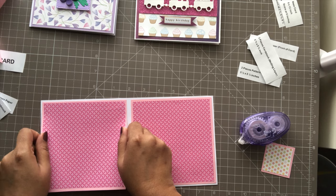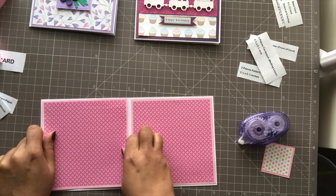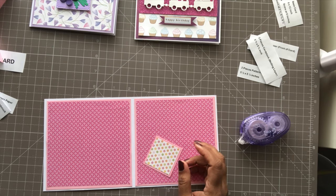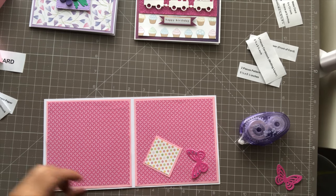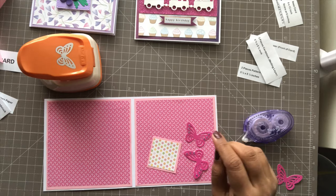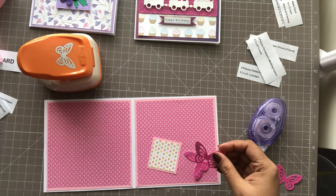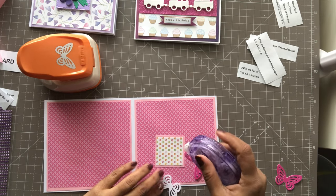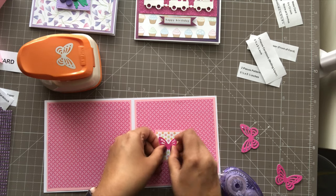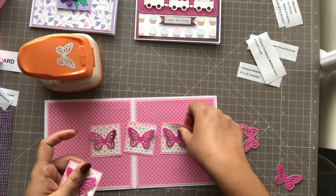For the insides, I've basically cut out some butterflies using a punch, and I put some bling on them just to make them look good. What we'll do is fix the butterfly onto each of the four inner pieces, and give it a little pinch so it just stands up a bit. So we have four pieces here with butterflies.